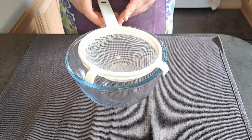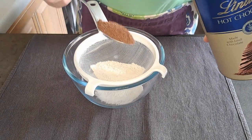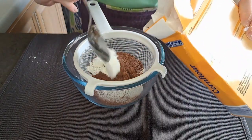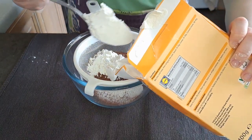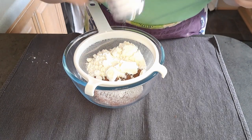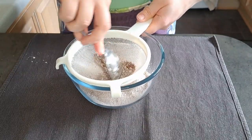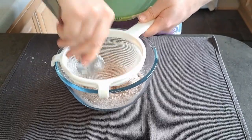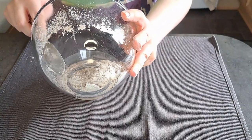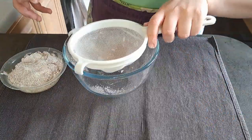In my bowl I'm going to sift together flour, cocoa powder, corn flour and a pinch of salt, and I'm going to add it into another bowl and sieve it again.